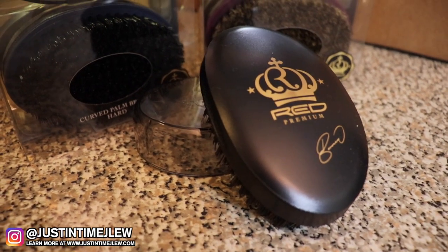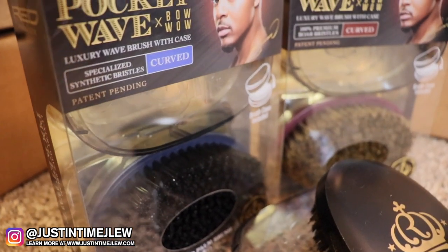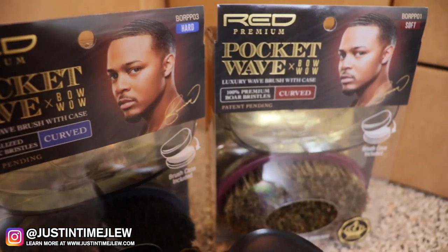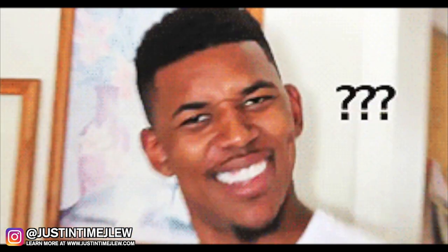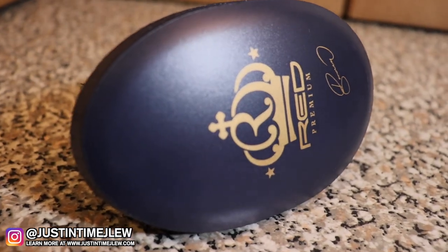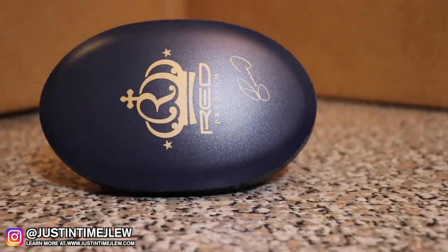All of these brushes are curved palm. A curved brush is the best brush to use if you want to get 360 waves the fastest way possible, because the design of the curved brush contours to fit your head shape and allows you to have more coverage on the surface level of your scalp. A lot of people think curved brushes give you forks, but as long as you know your angles you can use any brush to get waves — a curved brush is specifically made to enhance and improve 360 waves.